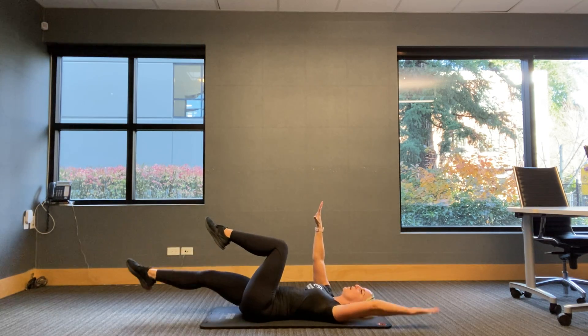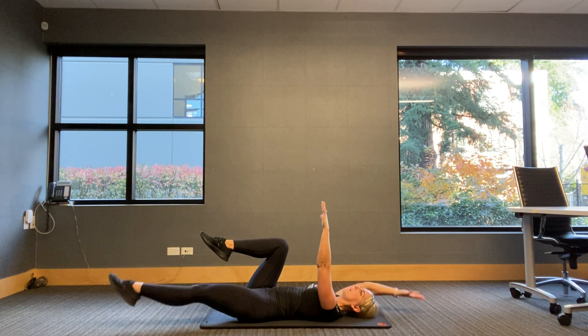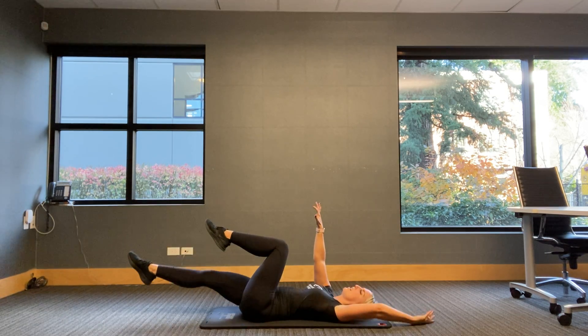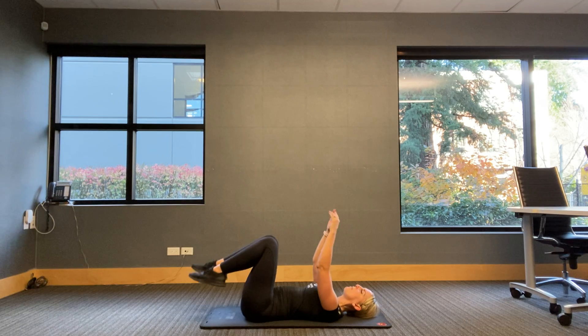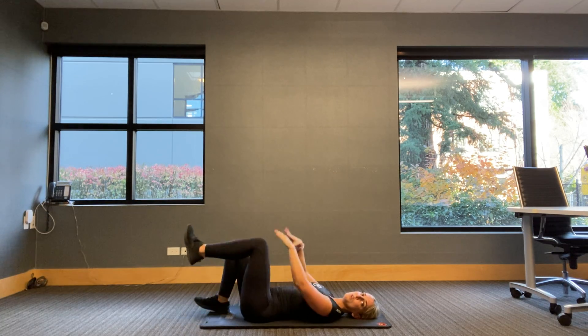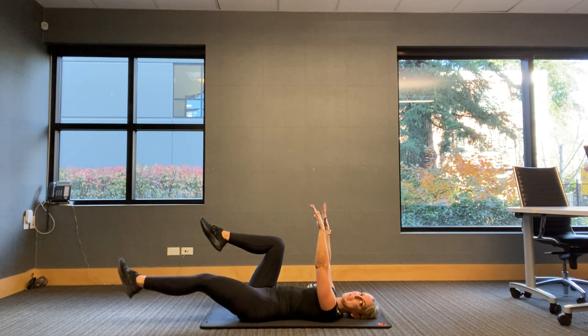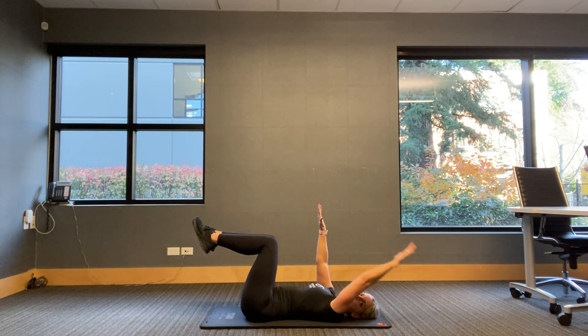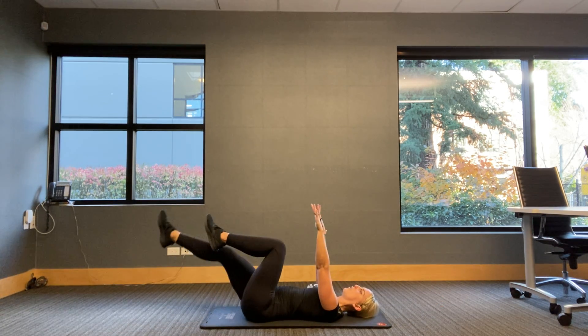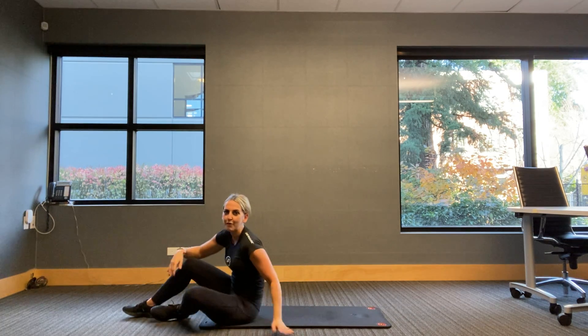Extend and bring in. We're going to go for one more each side just to keep warming up a little more. Bring it in, other side, and done. Drop the legs down, drop the arms down. Another option for that one — if you felt like the coordination was getting the best of you, you can just go for one arm, one leg, the other arm, and the other leg. Really let that brain do the work a little bit today for us.